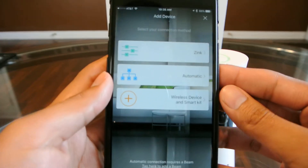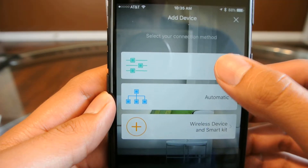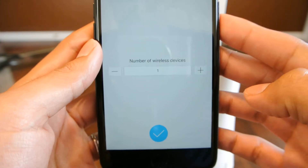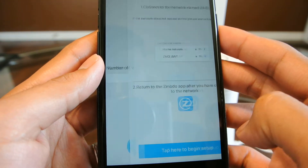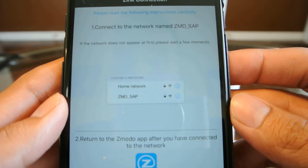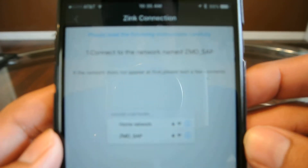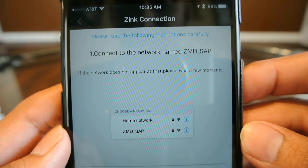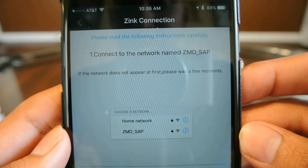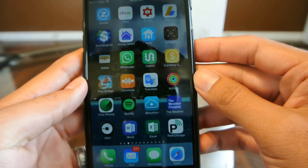What you're going to want to do here is click on Zinc. It asks you how many devices you're setting up — we're only going to do one. Next, it tells you to go into your settings and look for this network ID: ZMD underscore SAP.